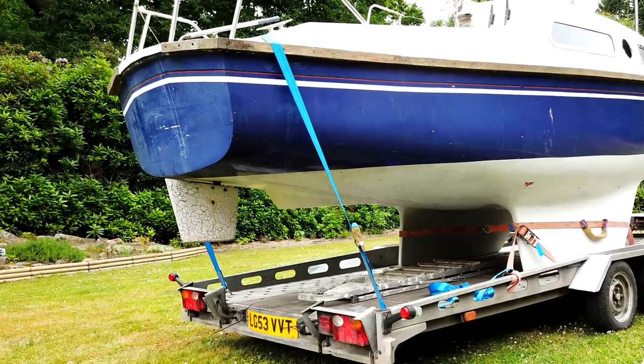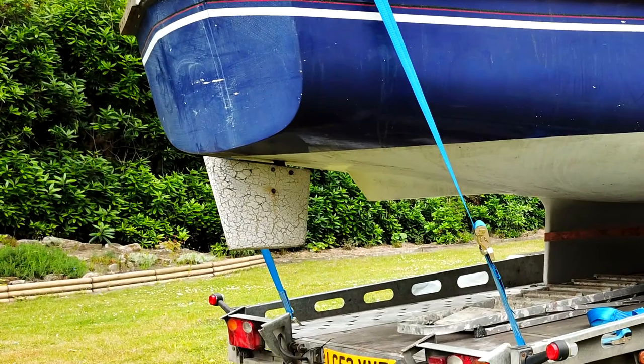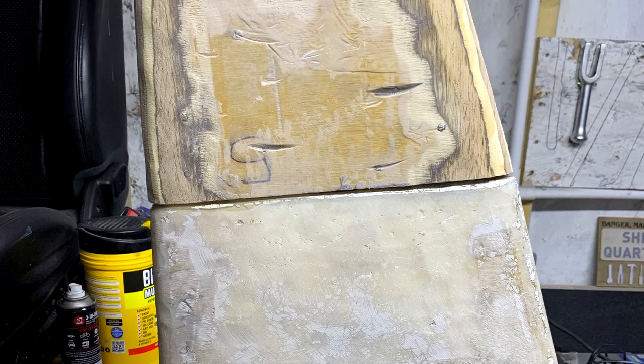Here you can see when I got the boat - the rudder has been cut in half. I need it to be as you saw in the first clip, so I'm going to have to modify it and add a bit of marine ply to the bottom. I'll probably sandwich two pieces together, then fair it, shape it, and then glass it all together.